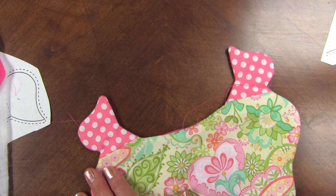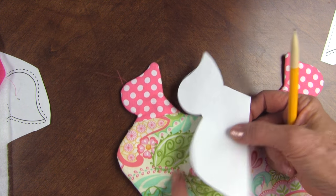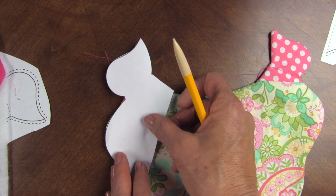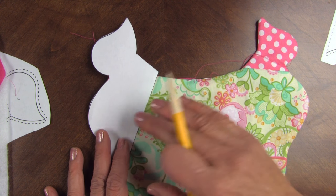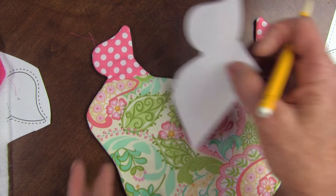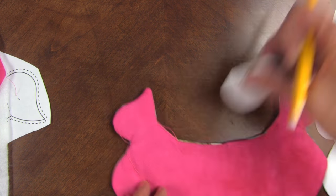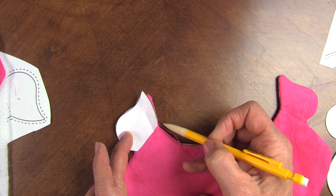Then with a pencil, you cut out the pattern for where the stitch lines are. For the larger leaf, or the middle-sized leaf, you're going to mark it on the green part, or the largest leaf part, and you're just going to mark that. And then for the small butterfly, you're going to mark it on this side with your butterfly like that.